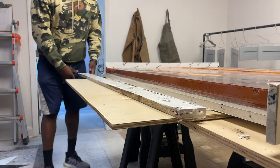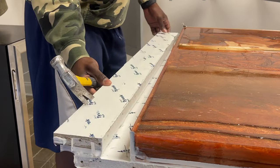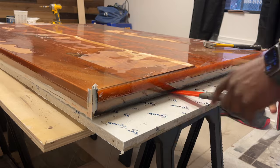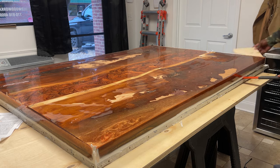It's time to demold. As you can see, not a single bit of epoxy poured out anywhere — it remained completely within the mold, and that's from the caulking applied to the side walls.